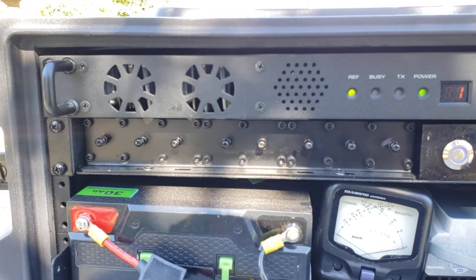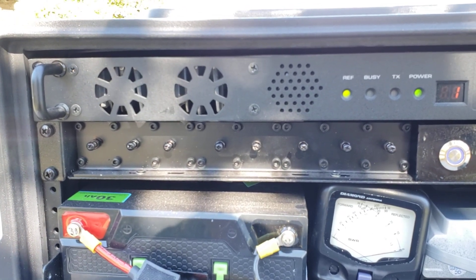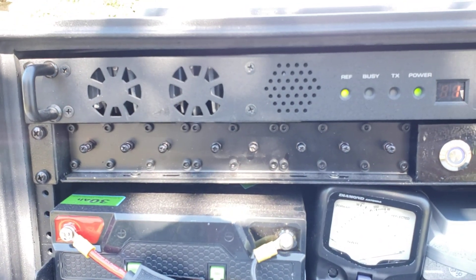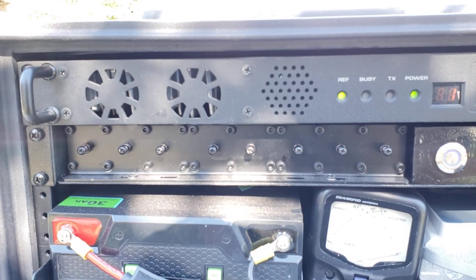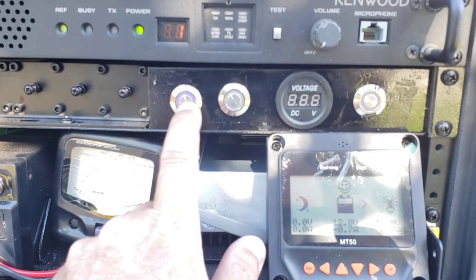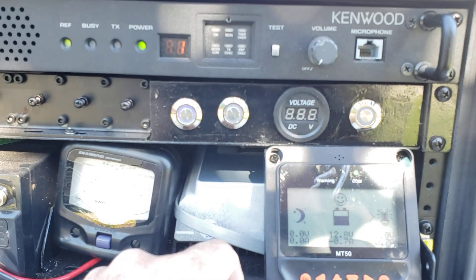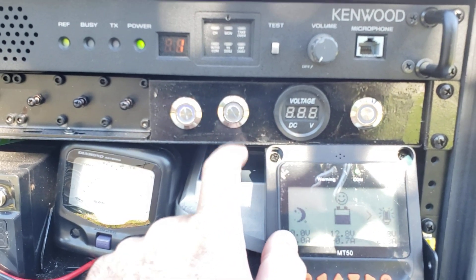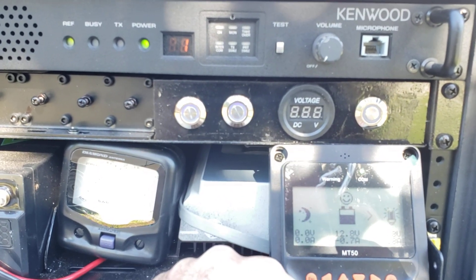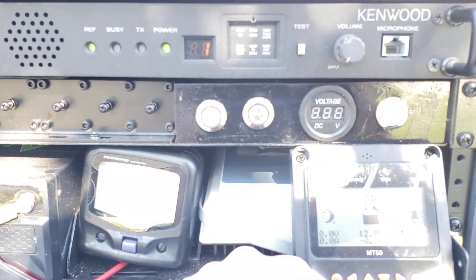The next row up is the duplexer — I'll show you the back in a minute — but it allows you to have a transmit signal and receive signal going into the repeater with one cable out for one antenna. This is a control panel I fabricated. The first button turns on power to the repeater, and the second one turns on a pre-amplifier that provides 15 dB of amplification on the incoming signal to boost weak signals.